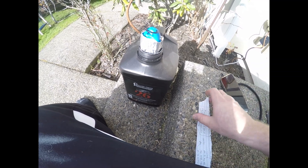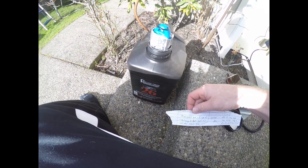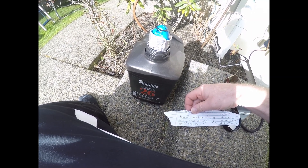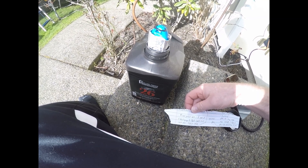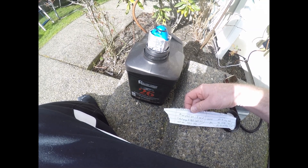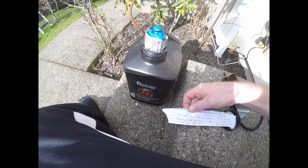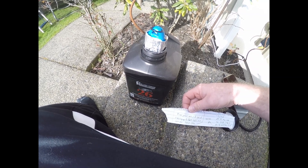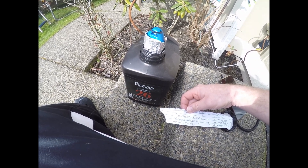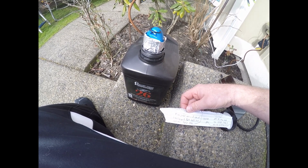A couple of other updates: I noticed some anomalous data in my primer pocket test with the BR4 primers. There were a couple of five-shot groups in the 3458–3467 fps velocity range, whereas I've been typically shooting around 3370. I looked at my notes from that testing and found that the Lab Radar's battery was low when it took those readings. So I charged the battery, went out and shot the same exact load with the same exact rifle, and it ended up averaging 3370 fps.